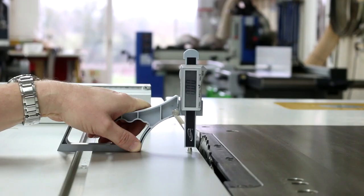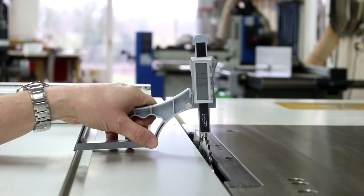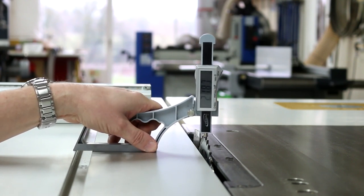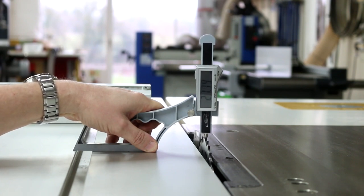If you want to make a precise cut with your table saw, set the Snap Check to zero. Place it on top of your blade, making sure the crown of your blade is right at the top, and then you can make any adjustments for the height for a shoulder or a dado cut.